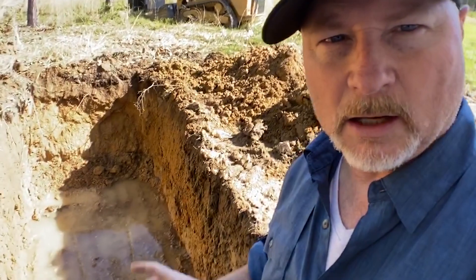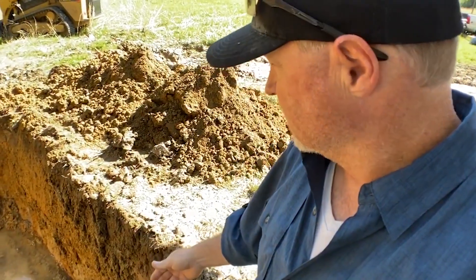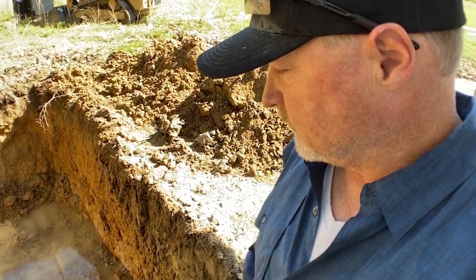A lot of rain over the last couple of weeks, and that's obviously evident — when he dug down five feet, man, we ran into a lot of water. That's a problem. Big problem.